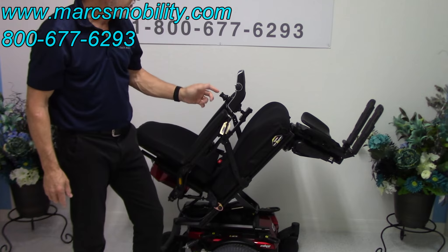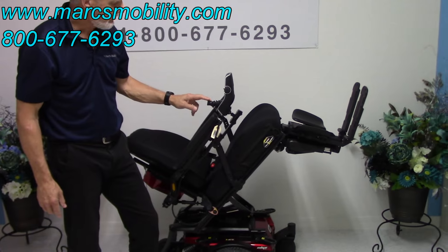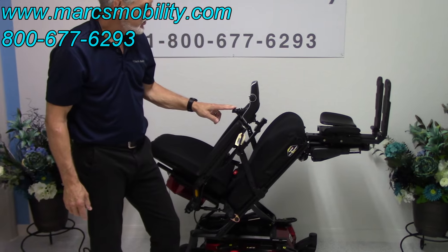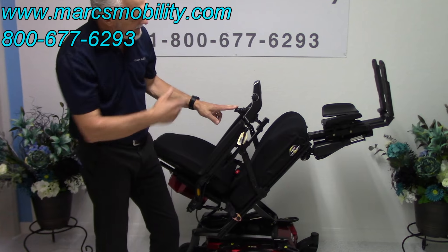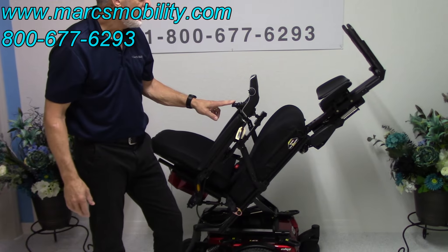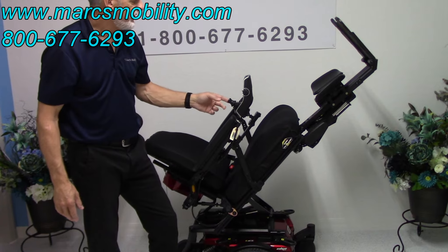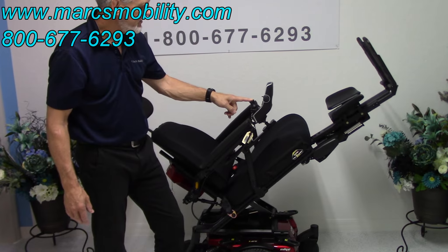It also has electric legs, which I'm going to make go up right now. So if you needed some circulation, you could do it this way. This would be extreme. These legs are adjustable — if you're 5 feet tall or 6 feet tall, you're going to adjust the length of the legs. You could have full circulation, or you could do it halfway and still have your legs elevated.